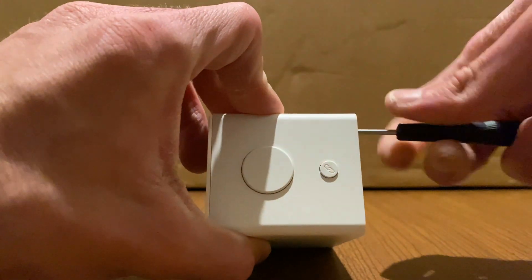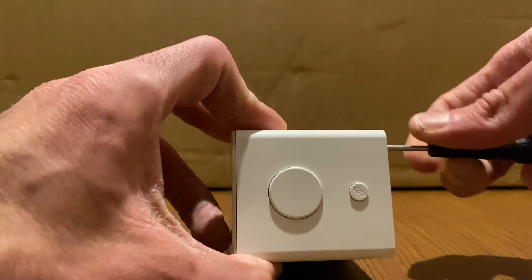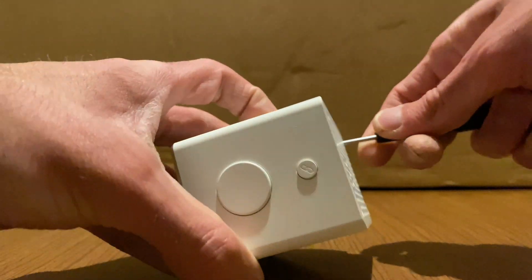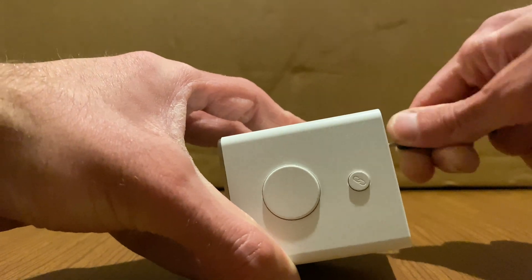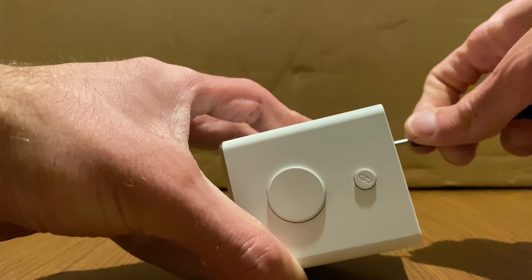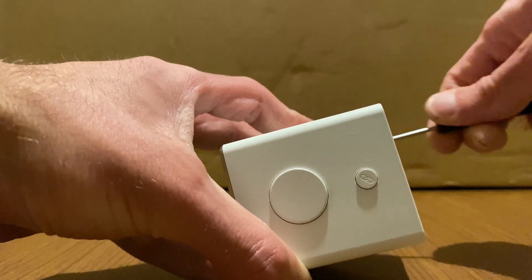On the top there is a big button which I think is for the backlight, and a smaller button for connecting it to the gateway. I should also add that this is I think the first accessory that will require the newer generation Dirigera and will not work with the first generation gateway.